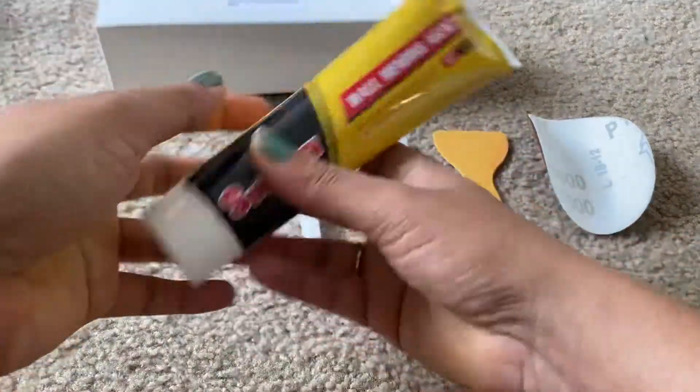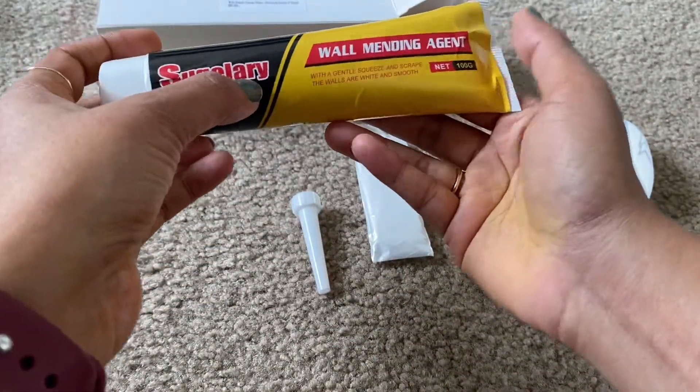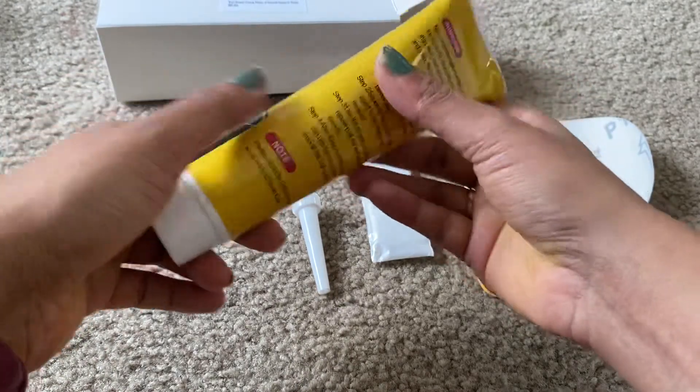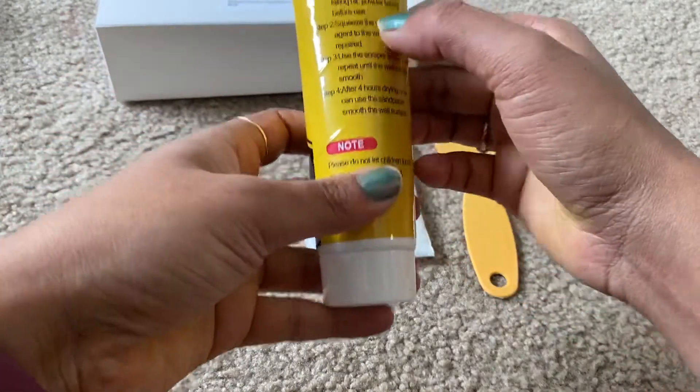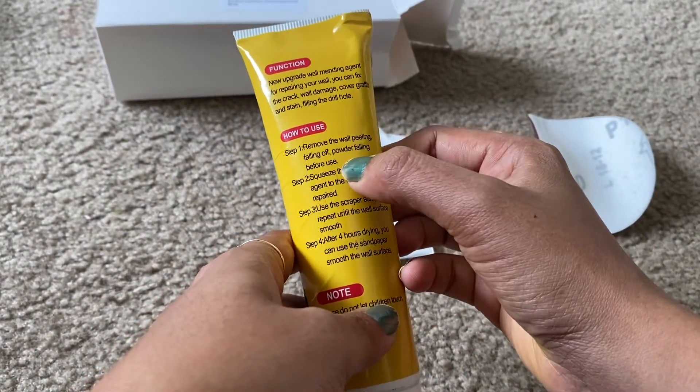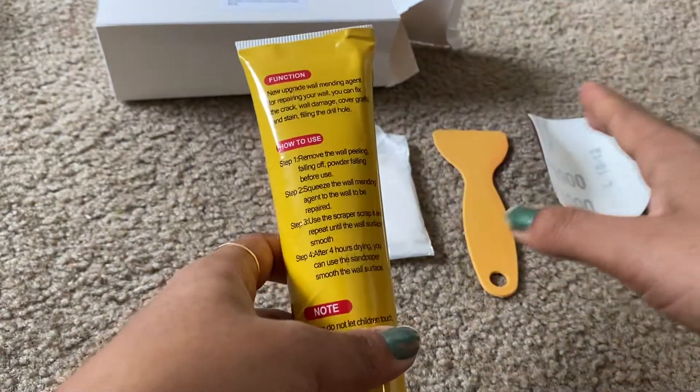The product brand is Sugar Lary Wall Mending Agent. I'll be giving you the link in the description below. These are the instructions: first, remove any wall peeling, powder, or falling debris — clean the wall properly.